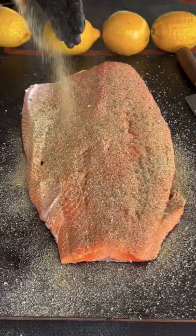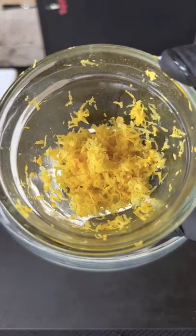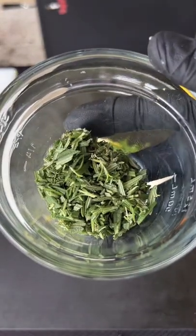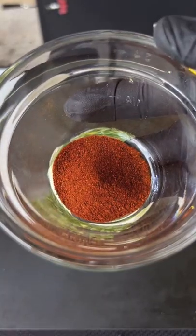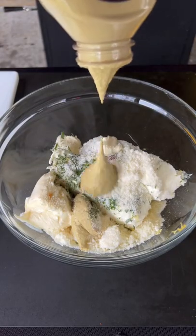Parmesan herb salmon pinwheel — seasoning with some garlic lemon pepper, going straight into the parmesan herb mixture. You can find this whole recipe on my website, link is in the bio. Add all those ingredients into a large mixing bowl.